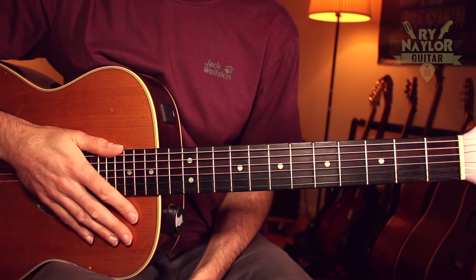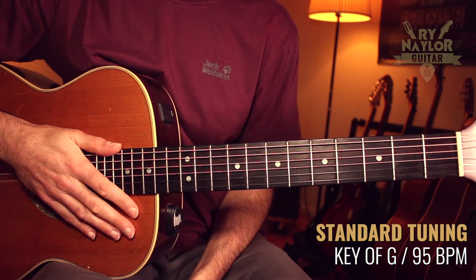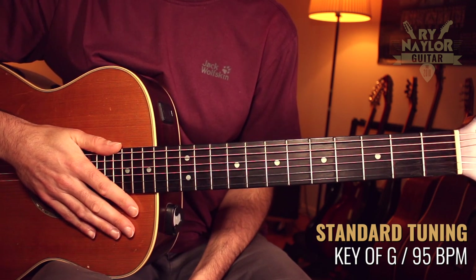Without further ado, let's get stuck in. So Blackbird finds us in standard tuning in the key of G major for the most part and the tempo is going to be 95 BPM.